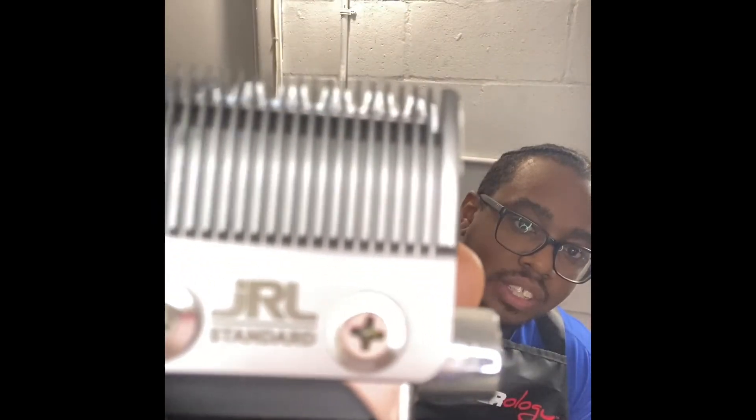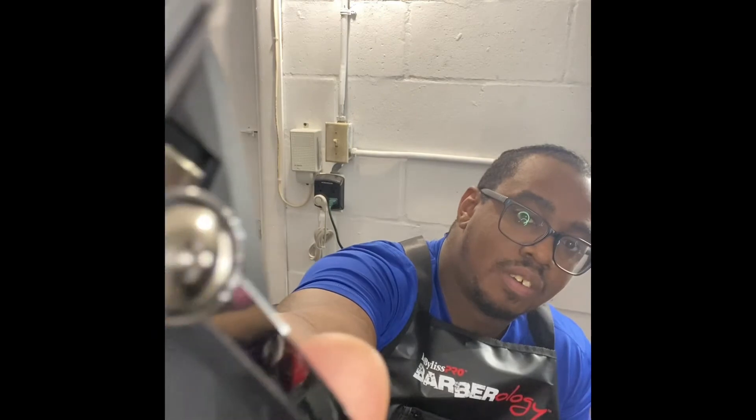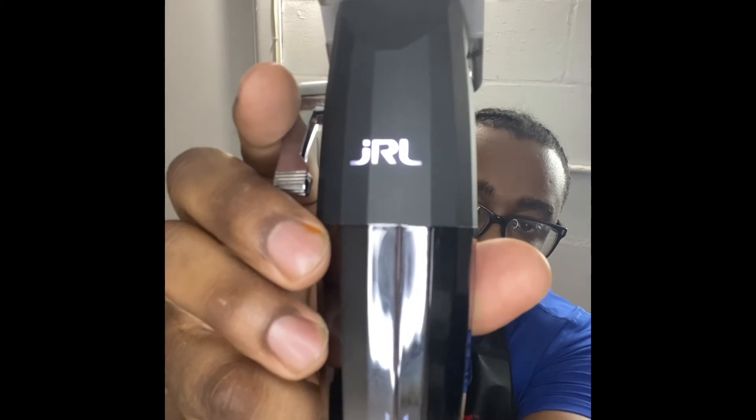They have the JRL name right there on the blade. Now I want to test out the sound because I see there are two speeds on here. That's the first speed — and the second speed sounds like it has more power. On the front you can actually see it shows the number four for four hours of battery. Pretty smooth.